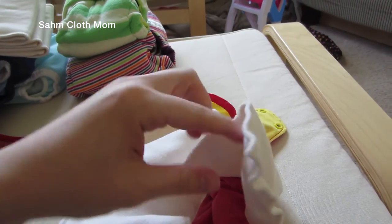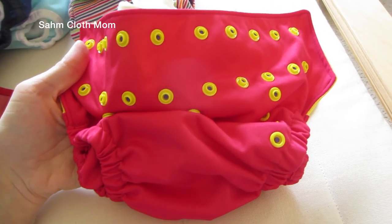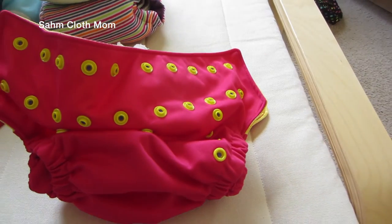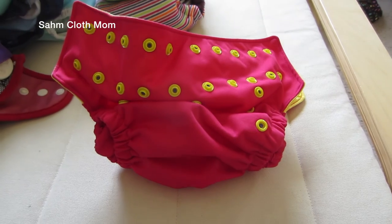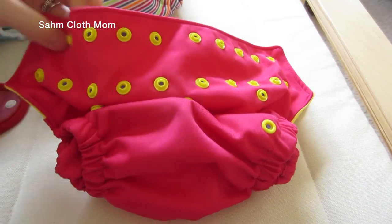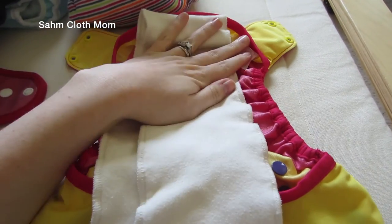This cover gets pretty tiny as well. I haven't used it on a newborn, but I'll link a blog post below from someone I know who used it — I think her daughter was about ten pounds. So you can definitely use them on smaller babies, but I'm not sure about true newborns. These worked out nicely.